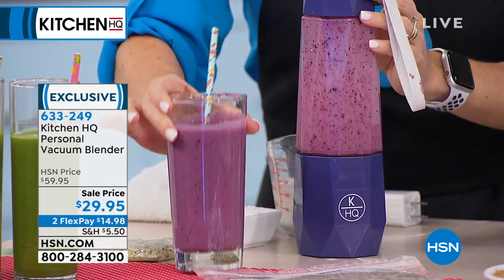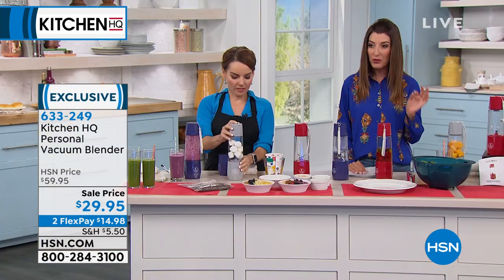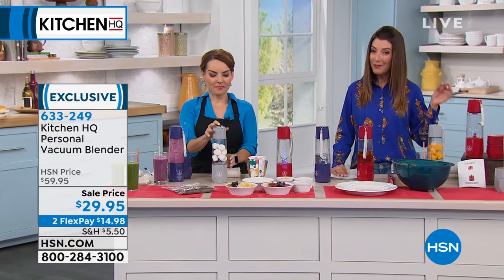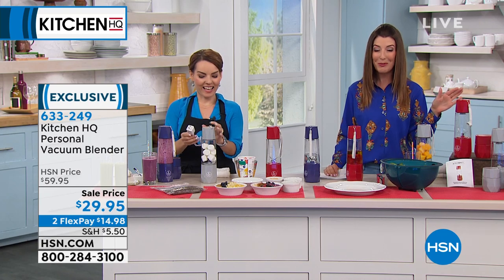Now at the lowest price ever — $29.95 — you're getting 50% off our regular price. We've never done 50% off this personal smoothie maker before. Whether you have a nutritional shake, want to make your own smoothies, or want a protein drink, this is perfect for you. It makes so much more. All you do is pick your color.